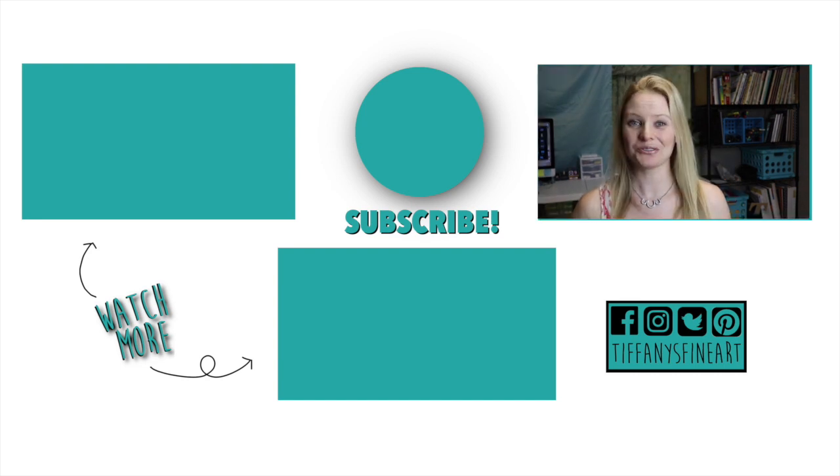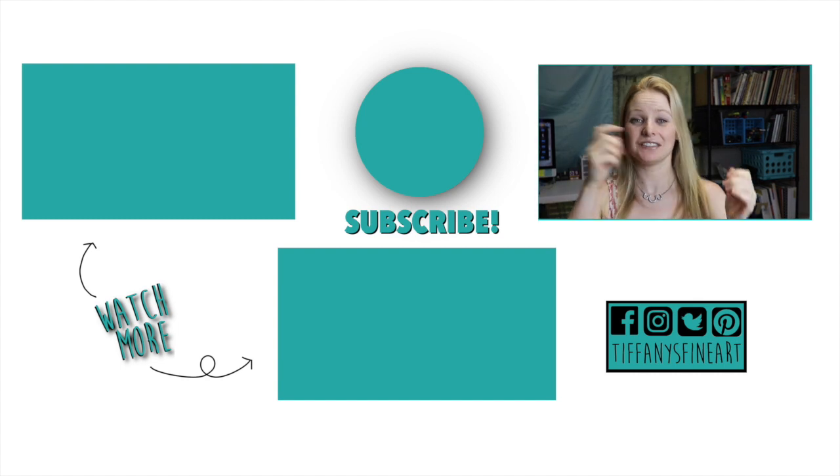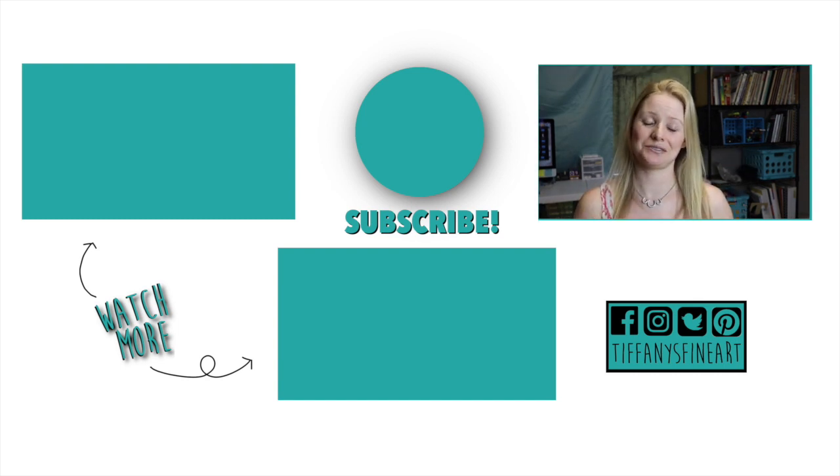I really hope you all enjoyed that video and were able to take something away from it. Don't forget to leave a thumbs up - it really does help my channel a lot. Leave a comment down below; I really love hearing from all of you. Have a wonderful day and I will see you all in the next video - bye guys!